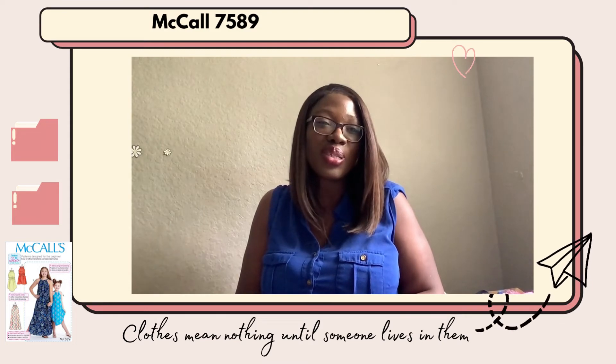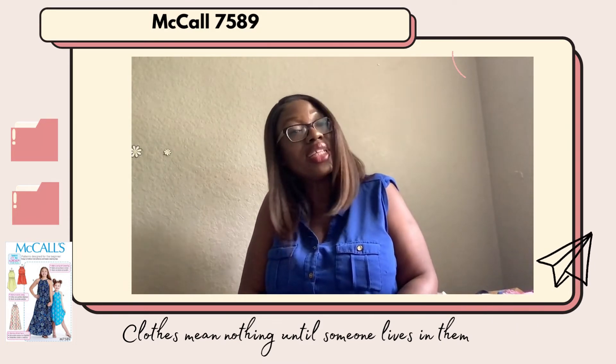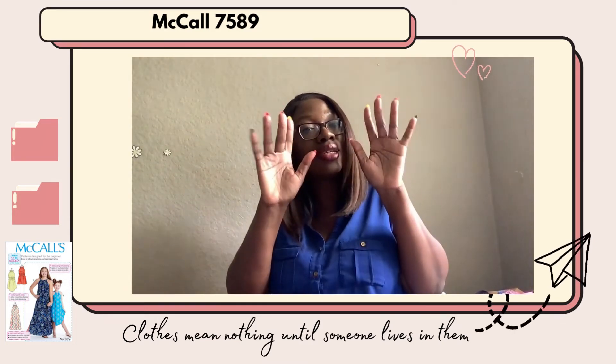Thank you so much for watching this review. I hope you guys are having a fantastic sewing season. Bye!